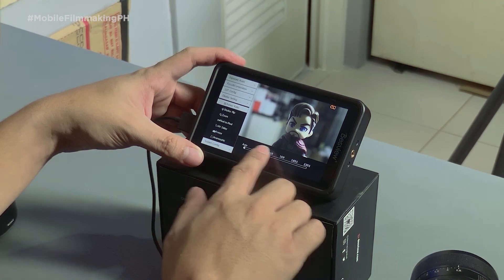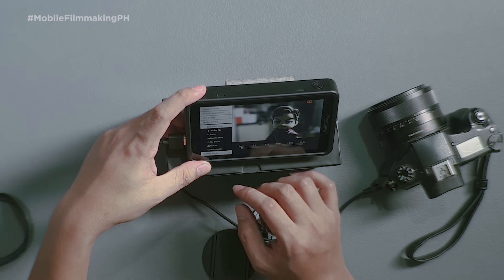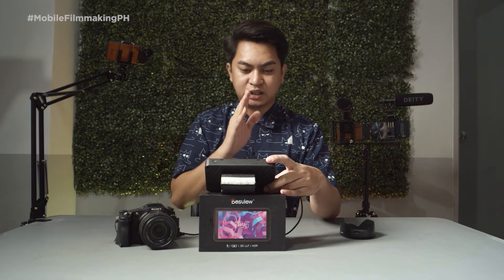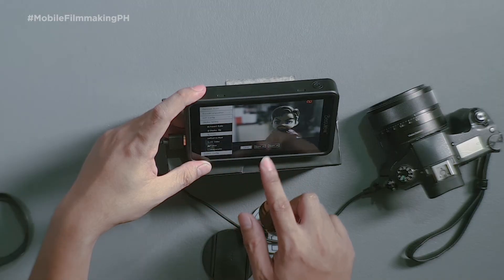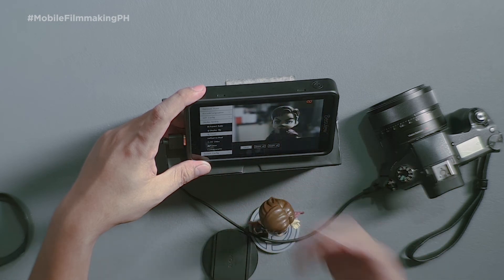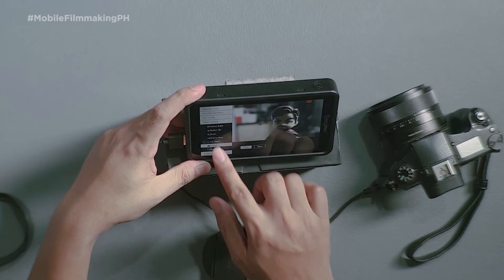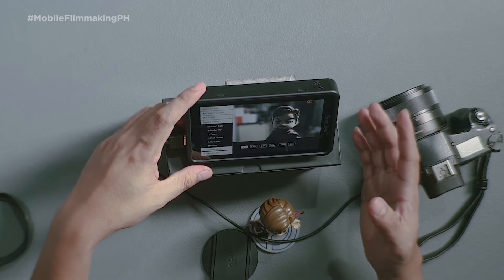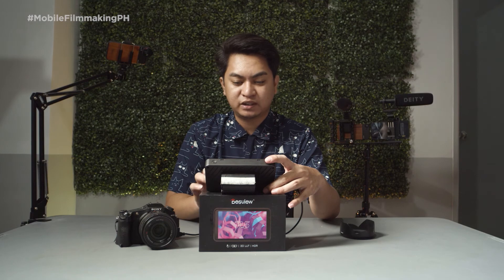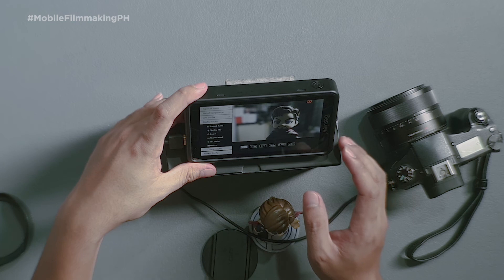We have the display settings — the aspect ratio, where you can force-change the aspect ratio of the HDMI signal. We also have display flip for screen mirroring horizontally or vertically. We have digital zoom to help you focus properly on the subject. We have pixel to pixel, HP delay, freeze, and anamorphic — with presets for different lens compressions: 1.33x, 1.5x, 1.66x, 1.79x, and 2.0x.